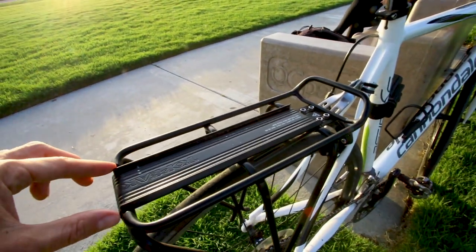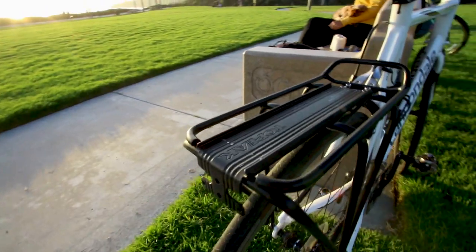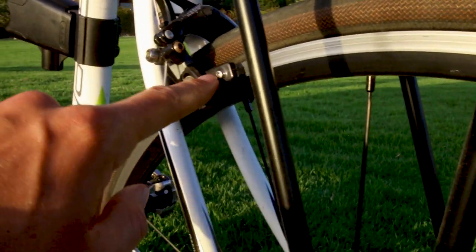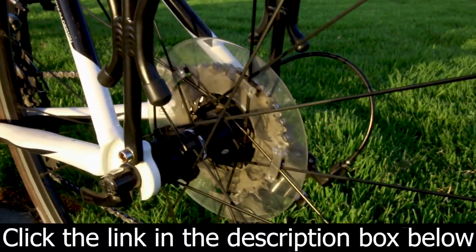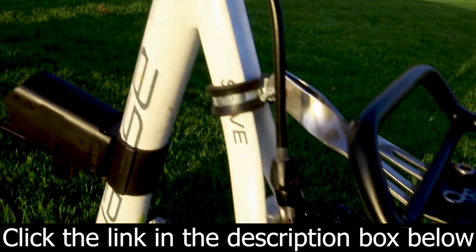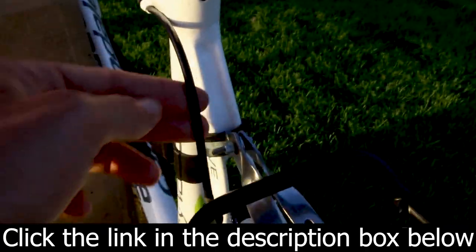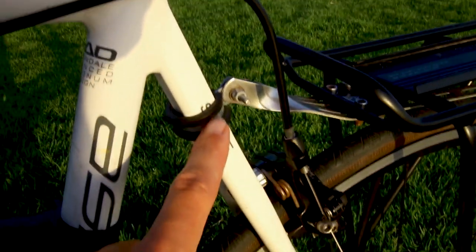There are two different racks you need to choose from. If your bike has normal brakes like mine, you can get the same Topeak rear rack that I have. But if you have disc brakes on your bike, you'll need to get a separate version of the Topeak rear rack. I have links to each of these in the description box below this video — it'll take you over to Amazon so you can look at the two different racks and choose the one that's compatible with your bike.